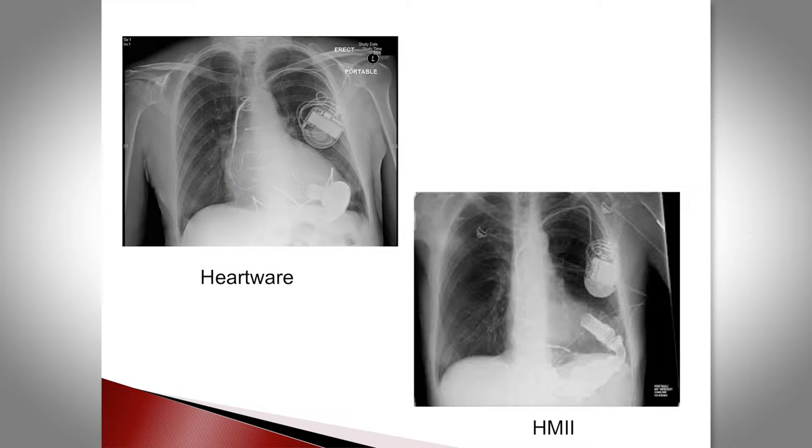On X-ray you can see the HeartMate 2 device sitting sub-diaphragmatically, much more bulky, while the HeartWare device is much smaller in profile.